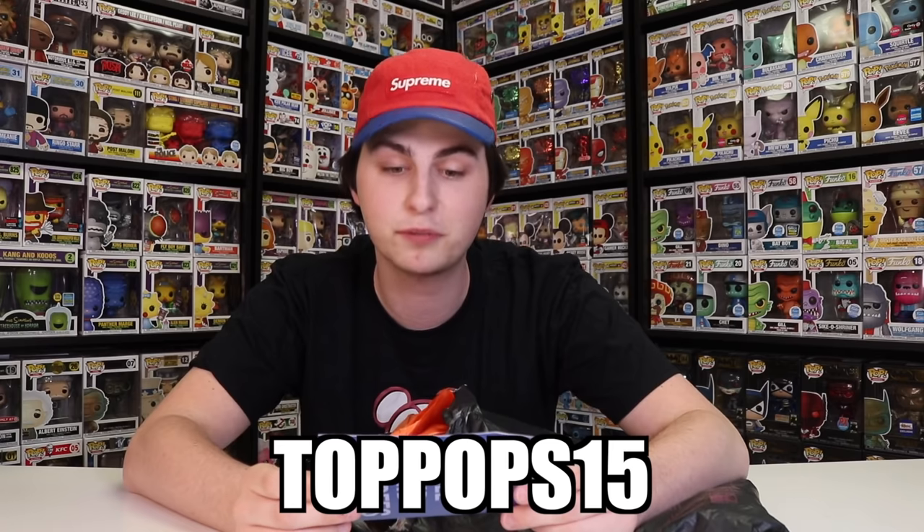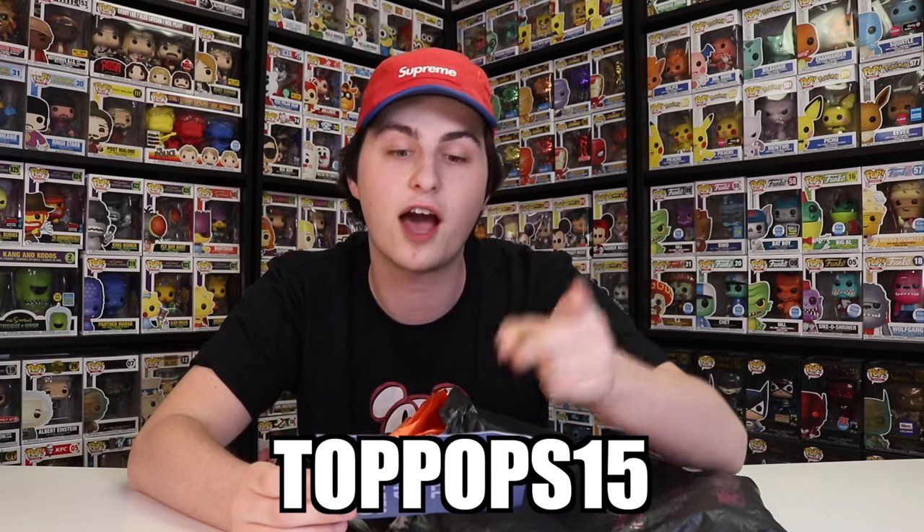So it says: Hi Tristan, thank you so much for supporting us. Your discount code is TopPops15 for 15% off. So if you guys want to go over to LibertyClothing.com and check this out, you guys totally can. We heard that you like the sweaters, so we hope you like these too. Stay safe, have a great week. Thank you guys so much over at Liberty Clothing.